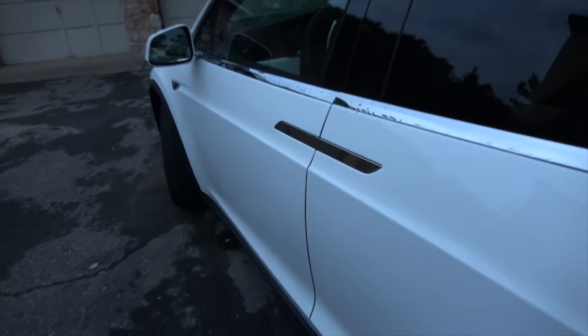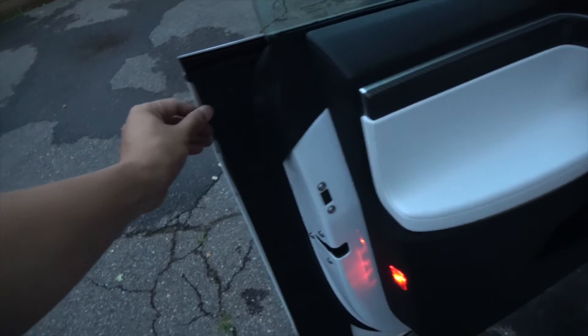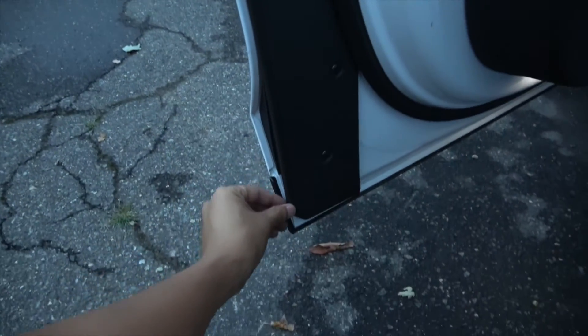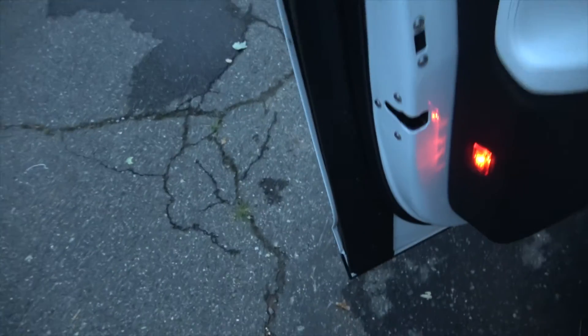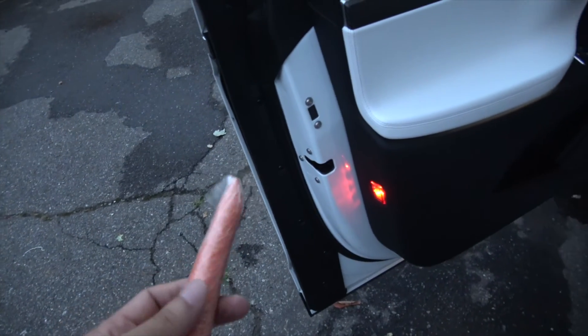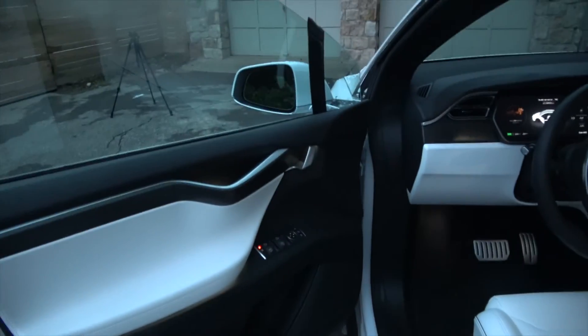The front doors also have pinch sensors — they're right here, all along the side. Let's do the carrot digit test again — I'll put it here and close the door.